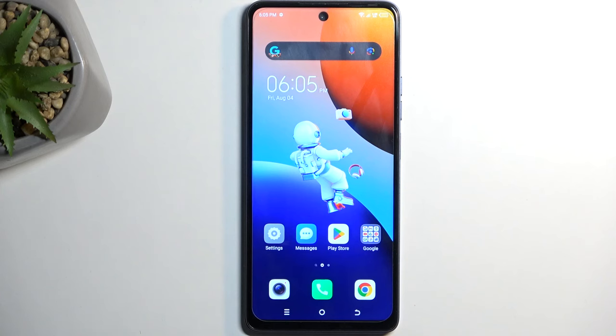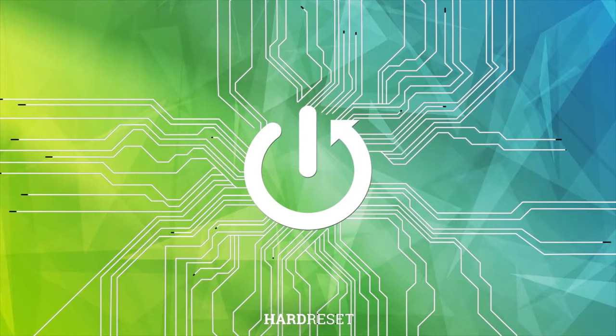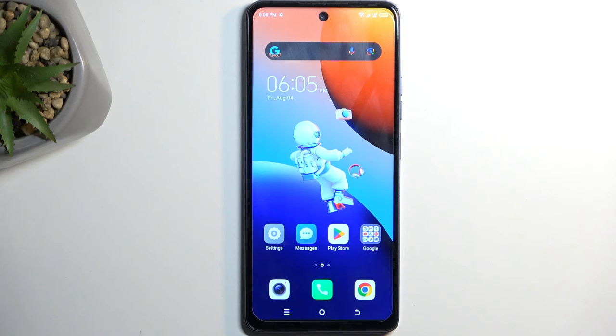Welcome. In front of me is a TechnoSpark 10 Pro and today I'll show you how we can capture a screenshot on this device. To get started, open up content that you wish to capture. I'll be using the home screen as an example for this — it's already open in my case.